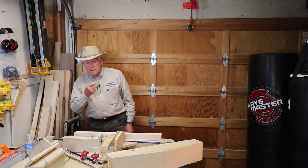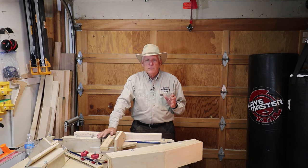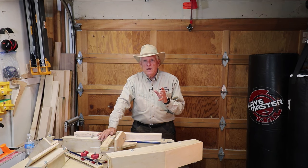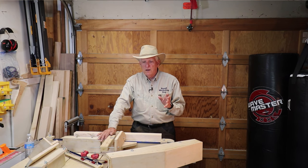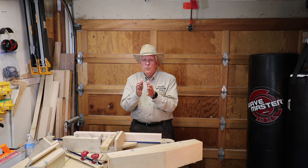That is it on cross-cut sleds. One important note: if you use your sled and cut it with a dado stack, that sled is forever going to be a dado stack cross-cut sled. Do not try to use it later for a single blade, because you've opened up a big opening and small work pieces could get stuck down in that opening and create a dangerous situation.